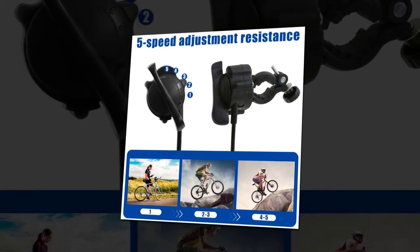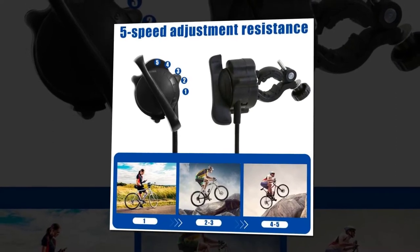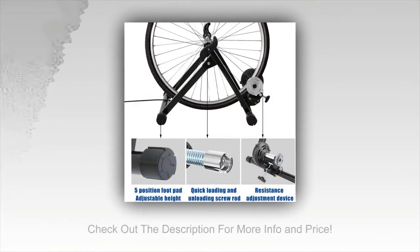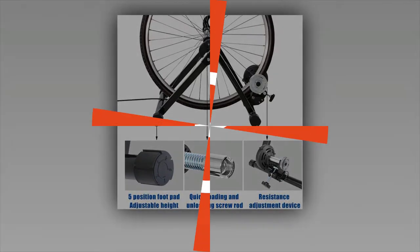Easy controls: change the resistance settings from controls attached to your bike's handlebars — there's no stopping your routine, getting off the bike, and changing the resistance by hand. You can turn the adjustment knob manually if you want to, but the handlebar controls are much easier to manage. Rather than change gears on your bike, just change the resistance of the roller.